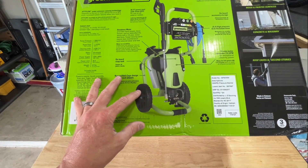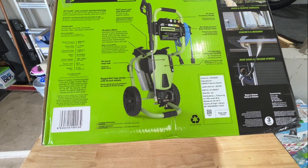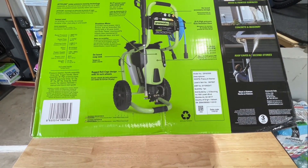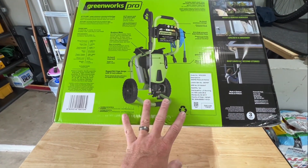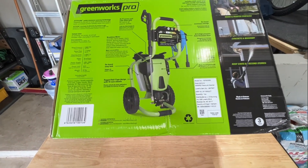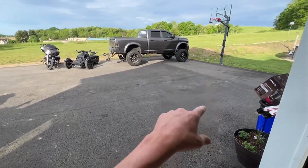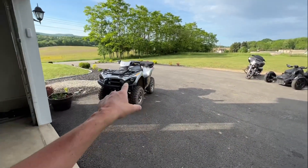I primarily wanted something powerful enough for projects around my house — easy to plug in, easy to start, easy to turn off, and easy to store. I wanted to test it with my foam cannon, which I like using when washing my trucks. I also have my lifted truck, a Riker, my Harley, and my dirty quad here — I'm always pressure washing my vehicles and cleaning out the garage.